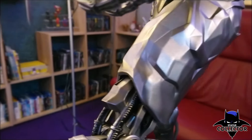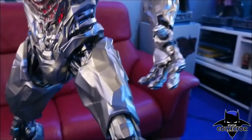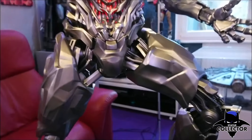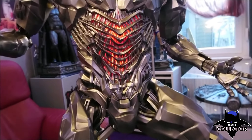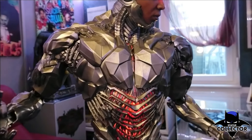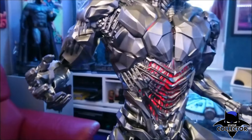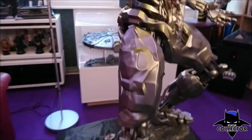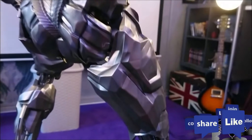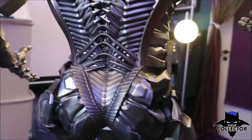This is what makes Prime 1 for me the best statue company. You can look at the statue for a long time and keep finding another amazing little thing. Here we have the stomach and the chest with this cool light-up function. There were many discussions on the forums about whether it is too bright — I think it depends on the lighting in the room where the statue stands.